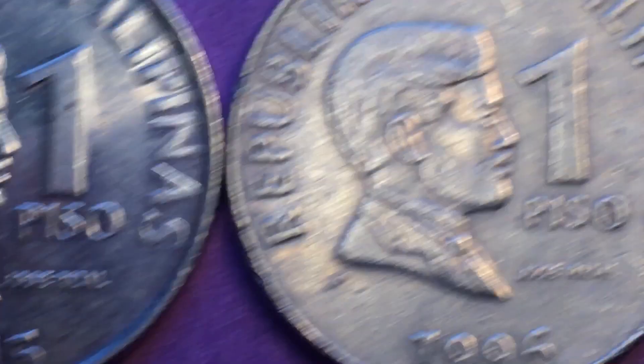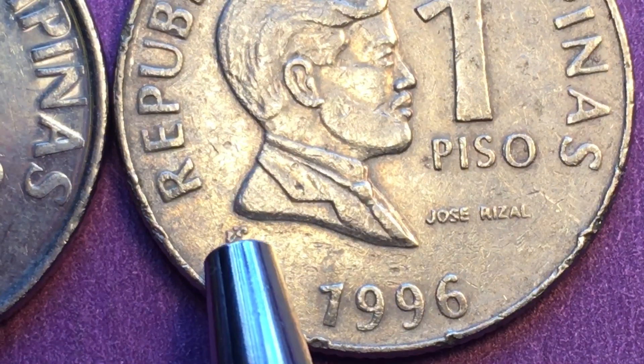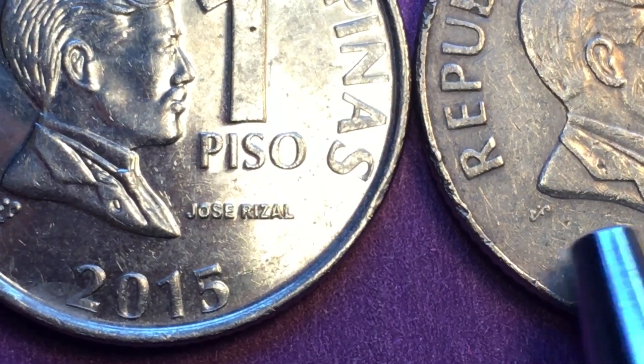If we get over here we see that on the 1996 coin the central bank symbol is there, but it's much smaller and less pronounced. You can actually see the difference when we hold them side by side — this one is much smaller than this one.